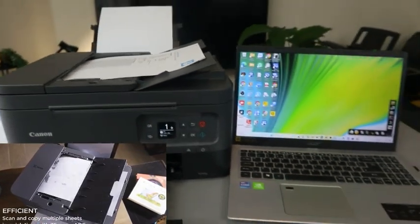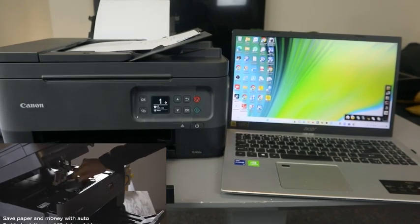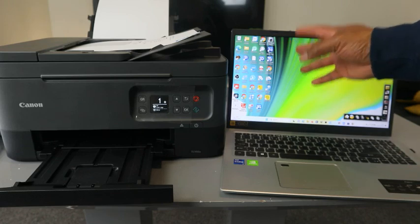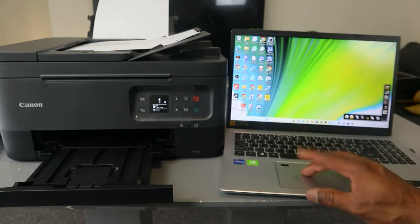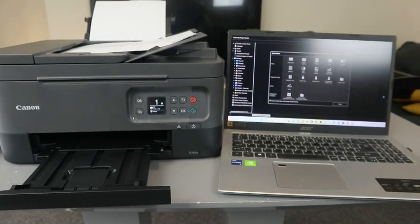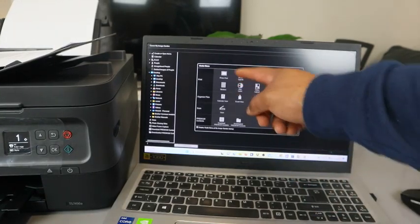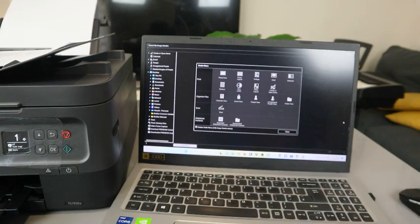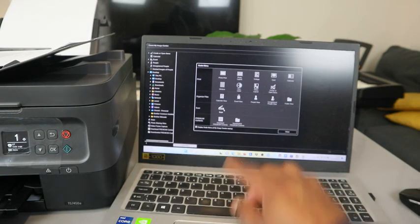Now we need to go to Image Garden. Once you've set up the printer, go to the Canon Quick Menu, find Image Garden, and click to open it. From Image Garden, you can print, organize files, scan, or access premium content — select Scan.